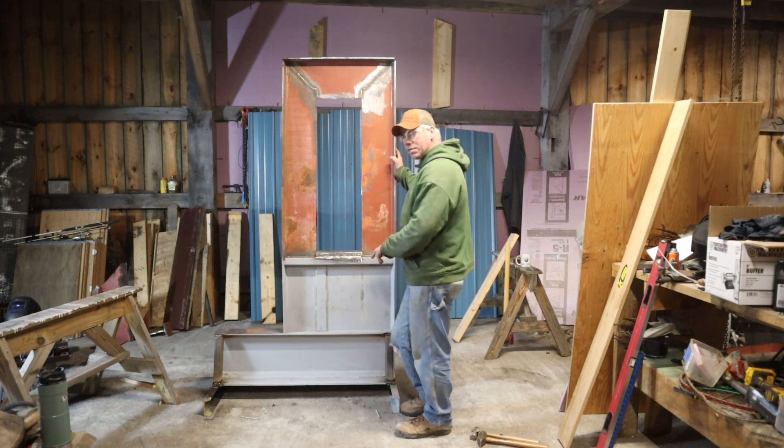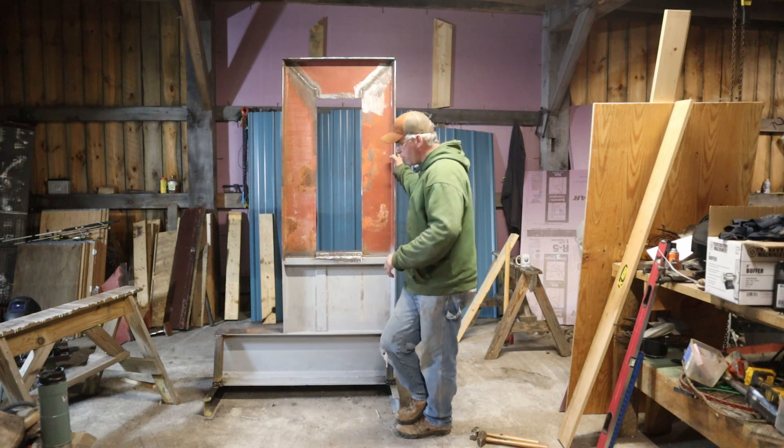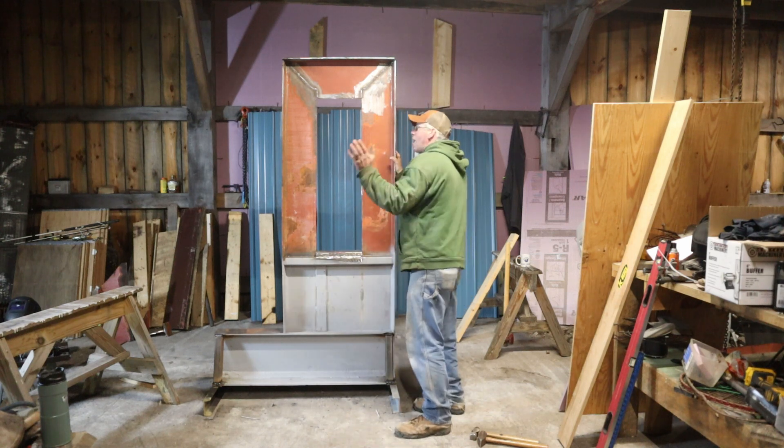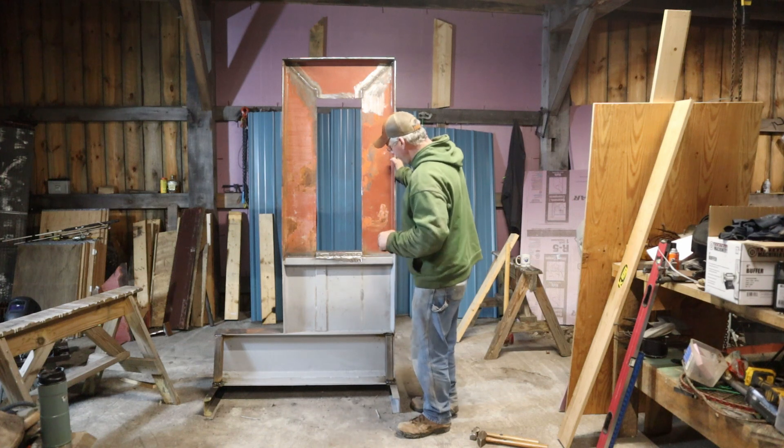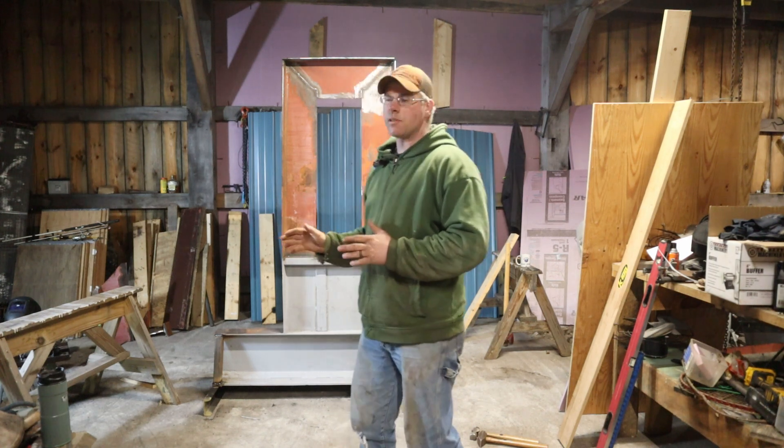It is amazing — unreal how much that stiffened this thing up. I'm moving the whole thing rather than just the top whipping back and forth. Whatever parts arrive tomorrow will dictate what the next video is going to be on this build.